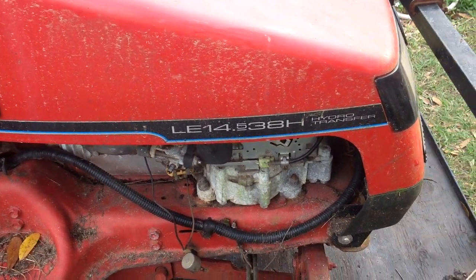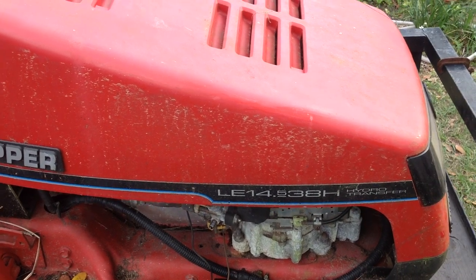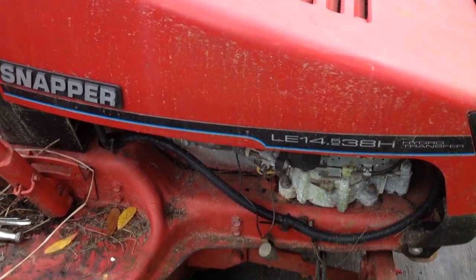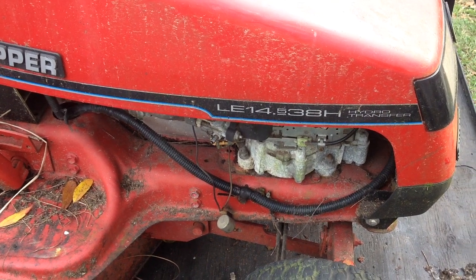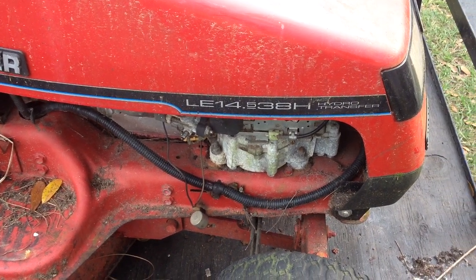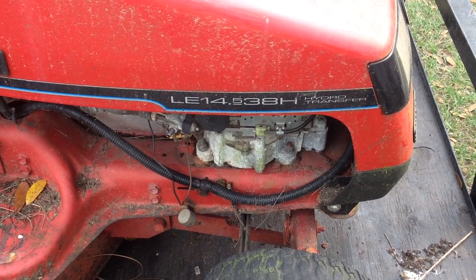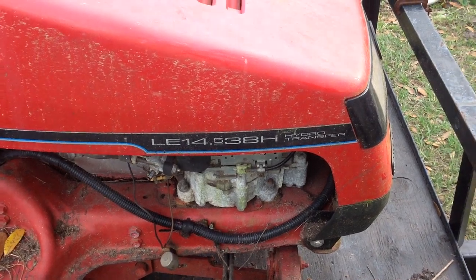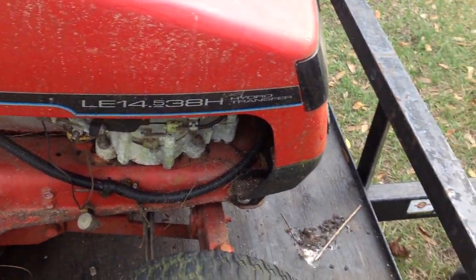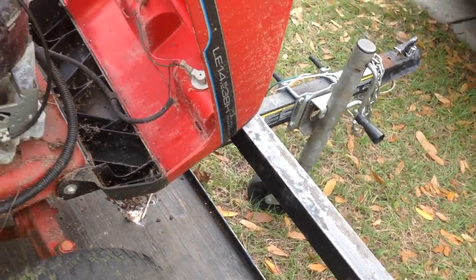Hello and welcome back to Tommy Time. If you have a Snapper LE14.5 — 14.5 horsepower, 38-inch cut, hydrostatic transmission rider mower — I'll show you the two maintenance points for checking fluids.